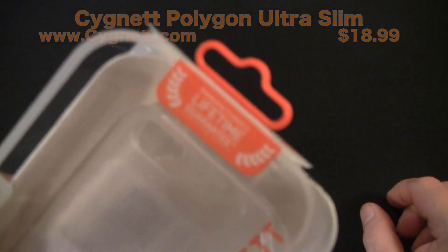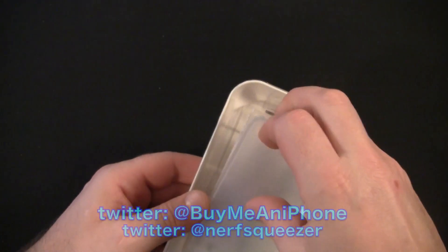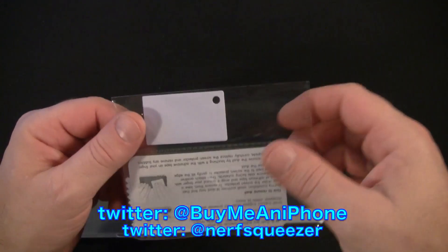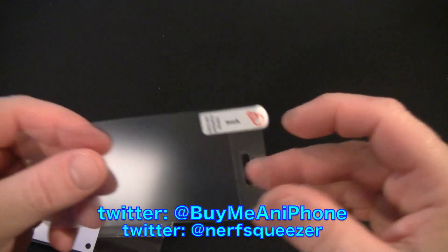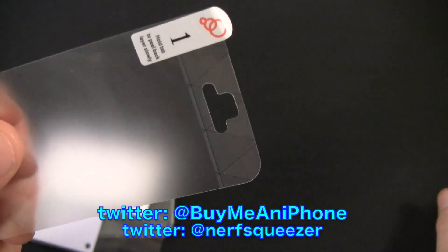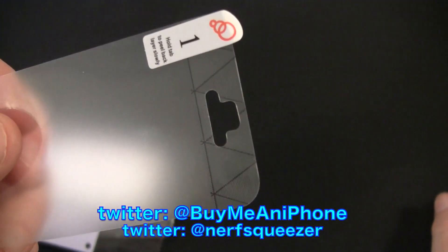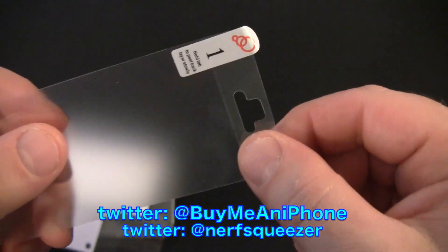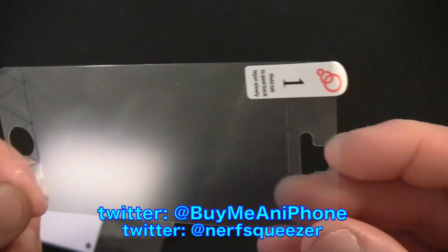As always, all Cignet's cases come with a manufacturer's lifetime guarantee. Let's get the packaging off and take a look at what comes with it. You get the case, a squeegee, your screen shield, and a microfiber cloth. Something not to overlook — this has the prism design on the screen shield as well, so it's not just a generic screen shield. It carries the prism design over from the back of the case to the front of the screen shield, on both the top and the bottom.